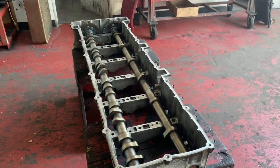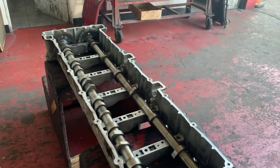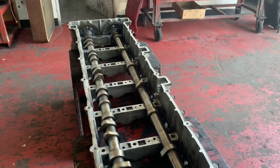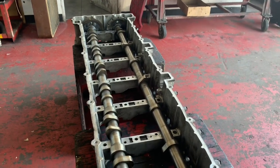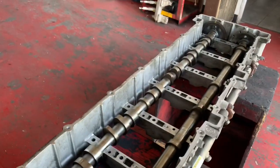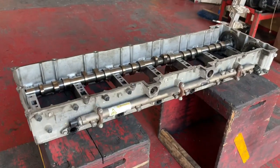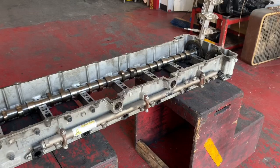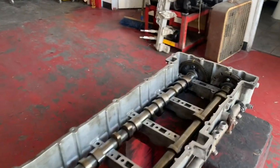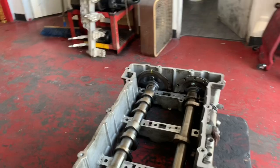What's going on everybody? This is a quick video on the DD-15, and this actually applies to the DD-13 as well. They're very similar in the way they're set up. If you ever have to remove the dual overhead cams and the cam housing — obviously this cam housing is not mounted on the cylinder head right now — I wanted to make this video because it's a lot easier for me to illustrate this while I have it out.